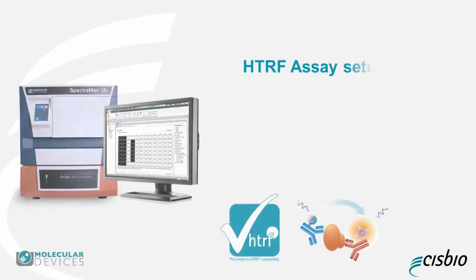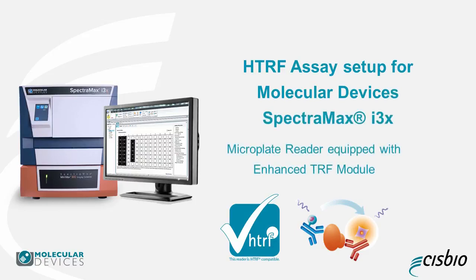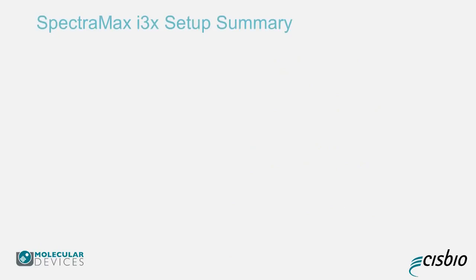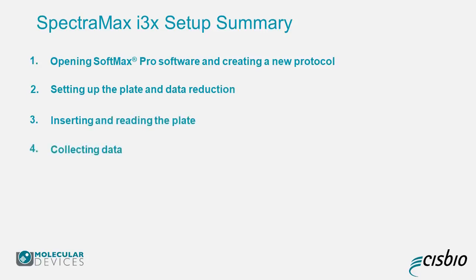Welcome to the Sysbio HTRF Assay Setup for the Molecular Devices SpectraMax i3x Microplate Reader. This video will give you the basics on setting up your Molecular Devices SpectraMax i3x Microplate Reader to run Sysbio HTRF assays.